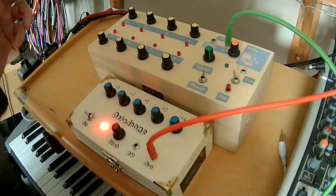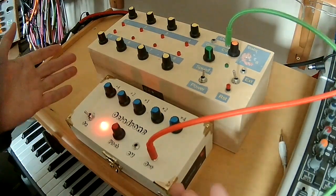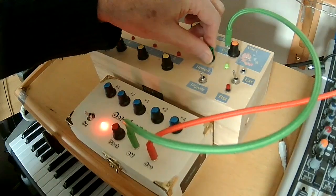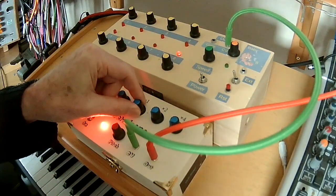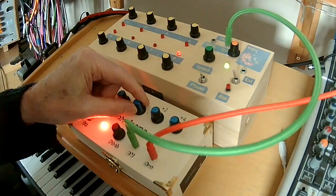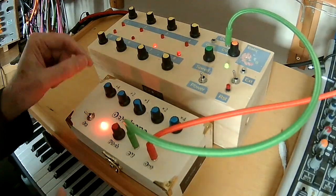Okay, fairly basic — I'll take the effects off again. That's a fairly basic demo of the standalone box. But if we put a sequence in there and slow things down a little bit — it's not going to get me a Grammy, but it's good enough for this demo.